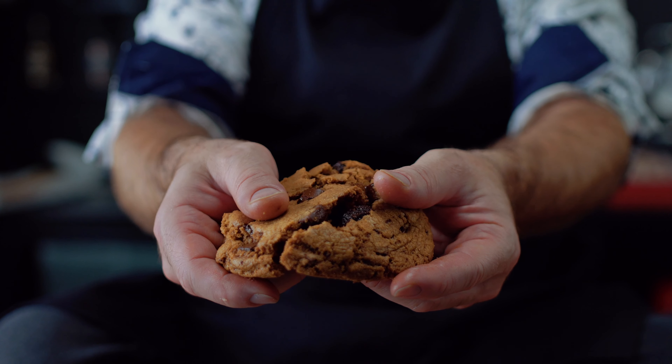Hey guys, welcome or welcome back to the channel. This week we are doing chocolate chip cookies and we are doing it three ways, and we didn't forget about our dairy-free and gluten-free friends. So let's do this.